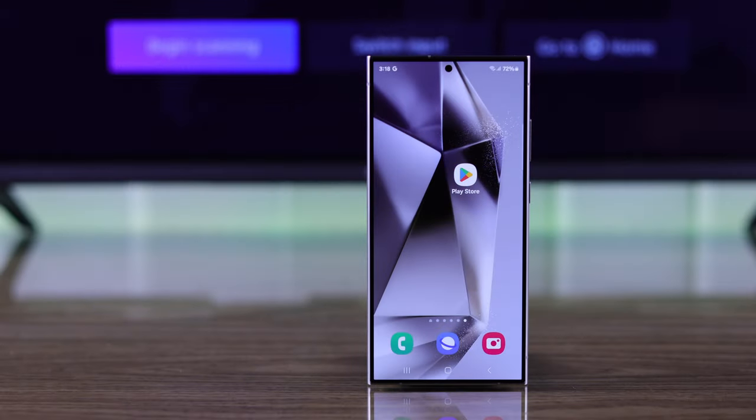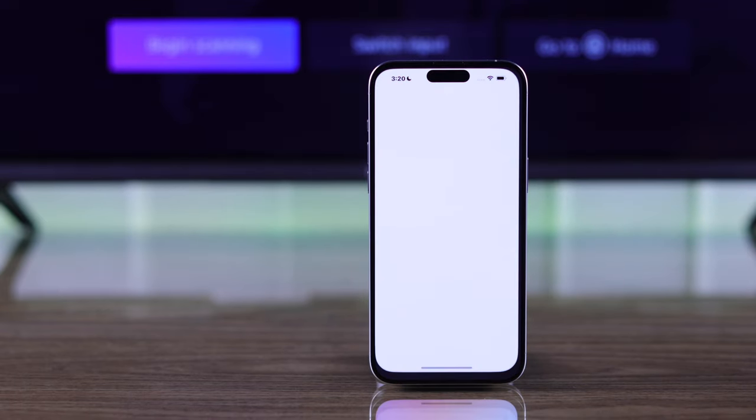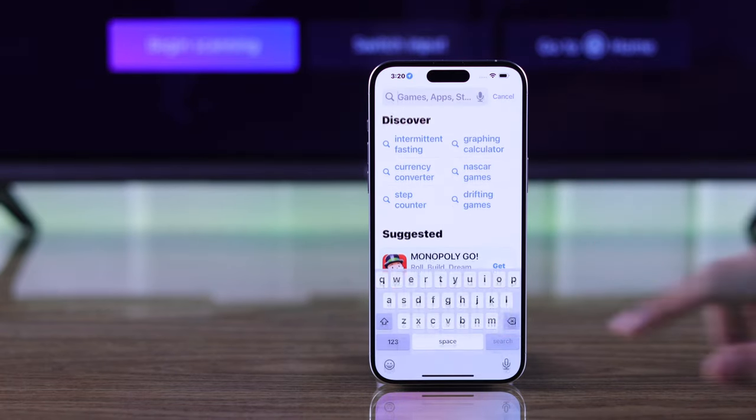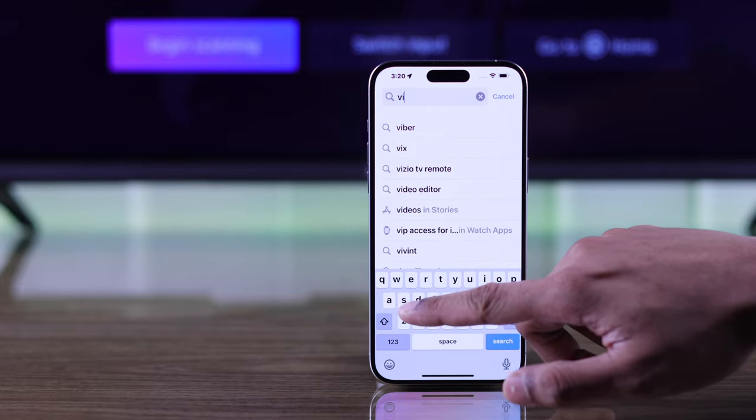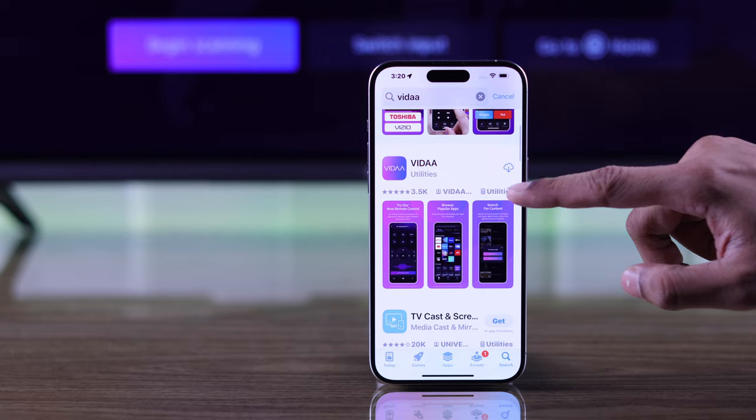Now, if you're on an Android device go to the Google Play Store, and if you're using an iPhone go to Apple's App Store. Type in Vida, which is spelled V-I-T-A-A. Now we will install and open it.